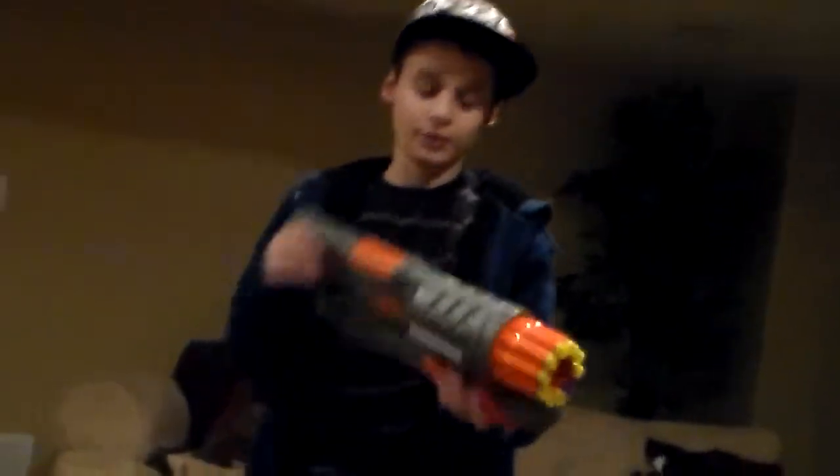Hello YouTube. I'll be doing another Nerf review. Well, not a Nerf review — it's a Buzz B Toys review.